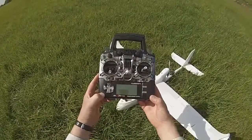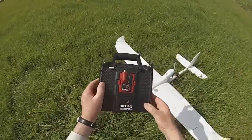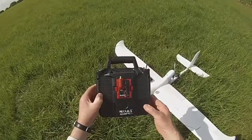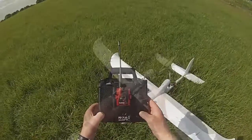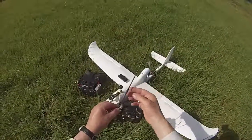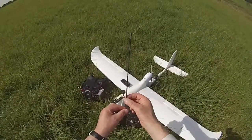I bought this Turner G9XR Pro transmitter and this Immersion UHF module about nine months ago. The UHF module came with this quarter-wavelength antenna. I upgraded to this half-wavelength antenna, which has a claimed range of double the stock antenna.